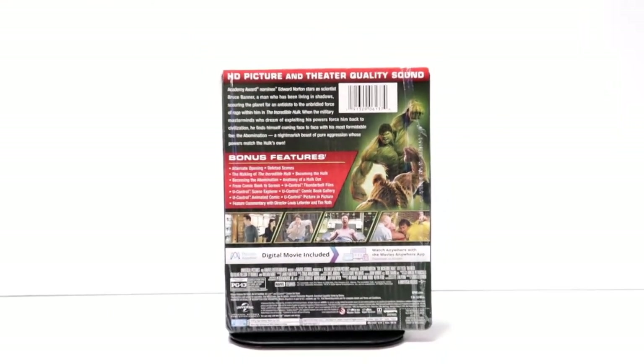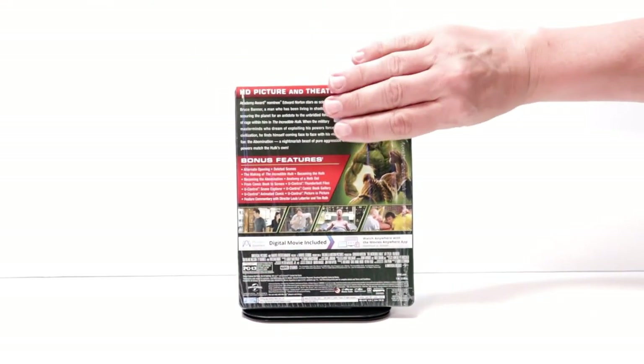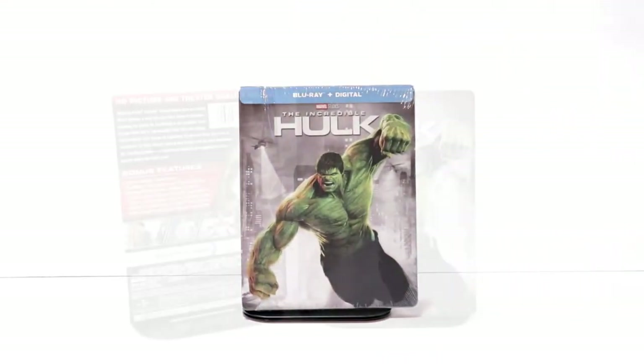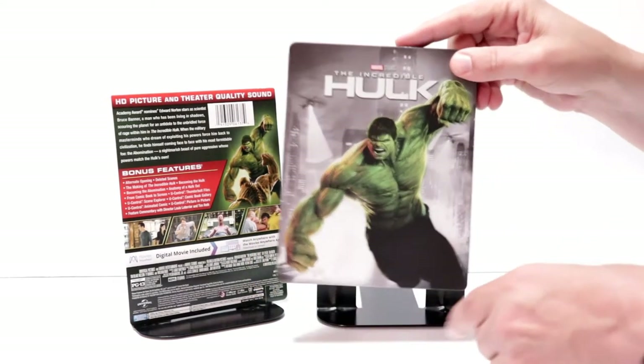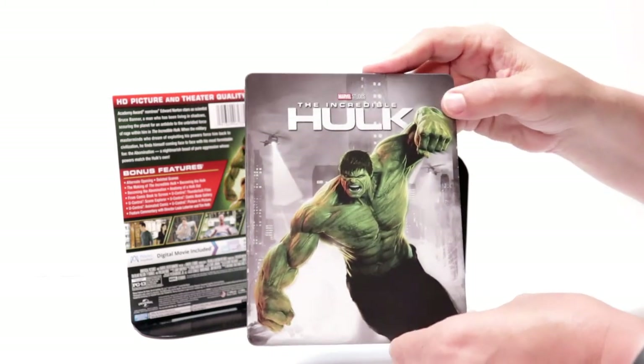I'm going to go ahead and remove this from the wrapper and take a closer look at this steelbook. I got the wrapper off and the J-card removed. Really nice image here on the front with The Incredible Hulk and the title at the top.